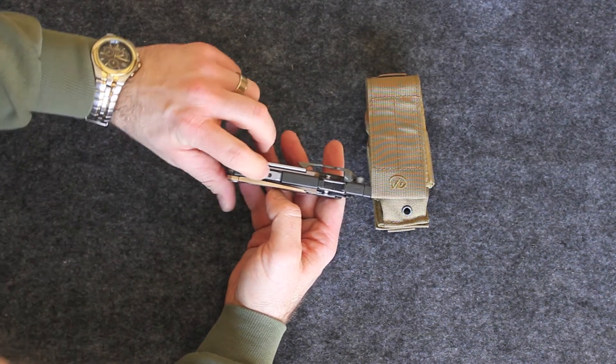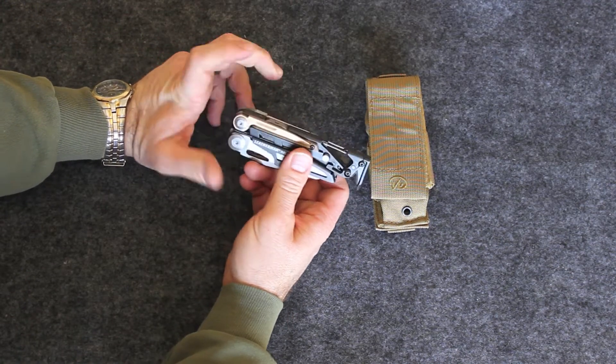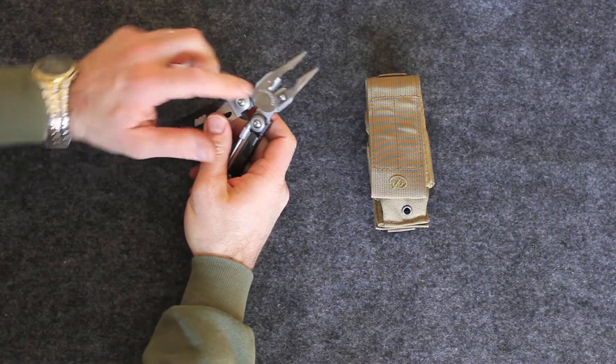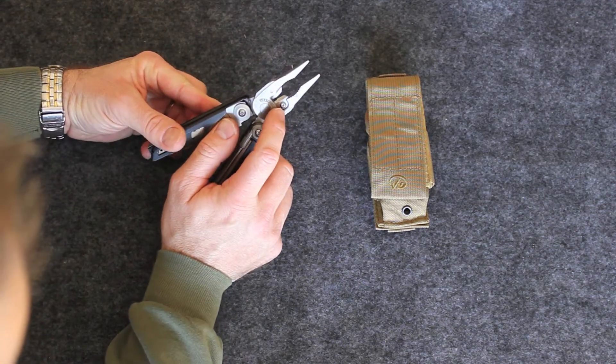I also have a female slot here for putting cleaning accessories — your Otis kit or whatever. When you open it up, you have needle nose pliers and wire cutters. These wire cutters work outstanding, and as everything else, they're removable.